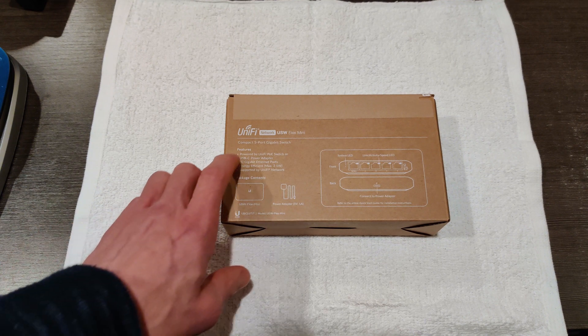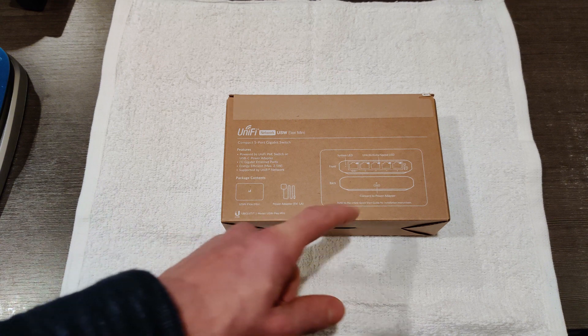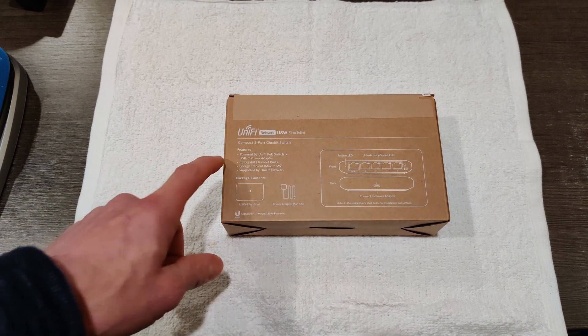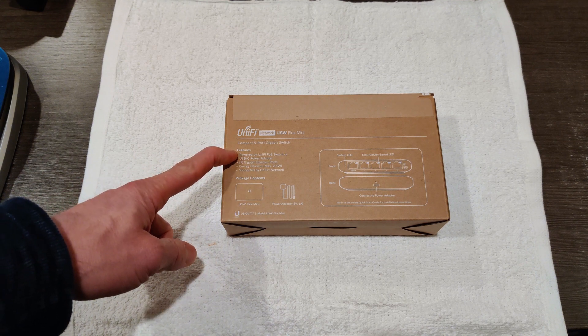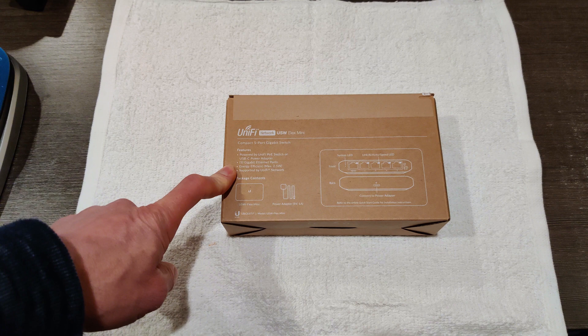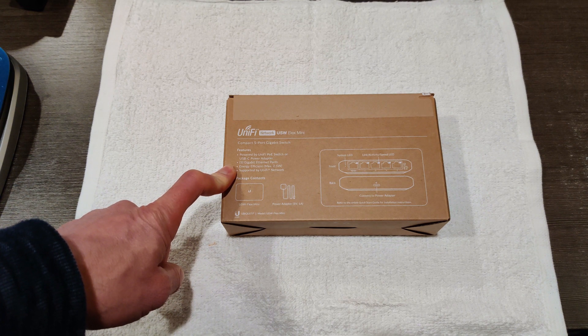Hello, this is Andrew, and this is UniFi's new USW Flex Mini managed switch. It's a five-port switch. It is PoE-powered or USB Type-C powered. It has five gigabit Ethernet ports, and it claims that the max power draw is 2.5 watts.